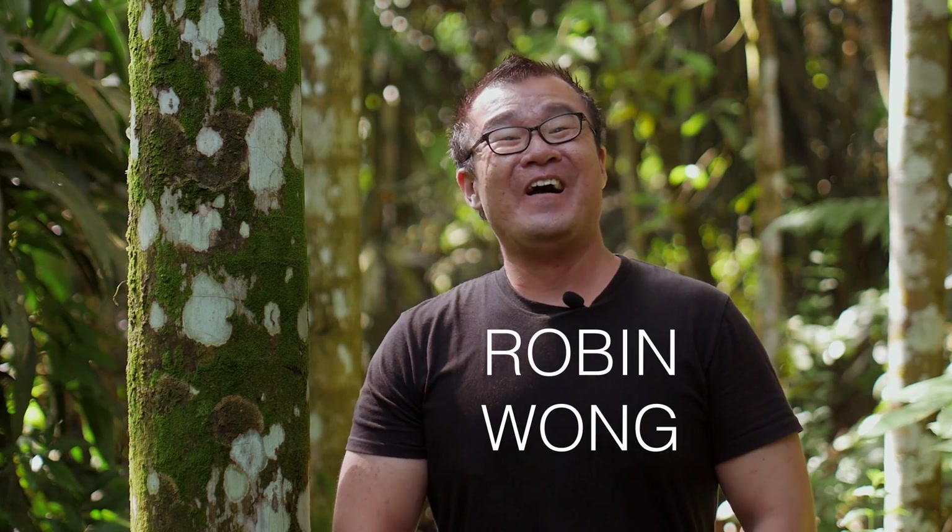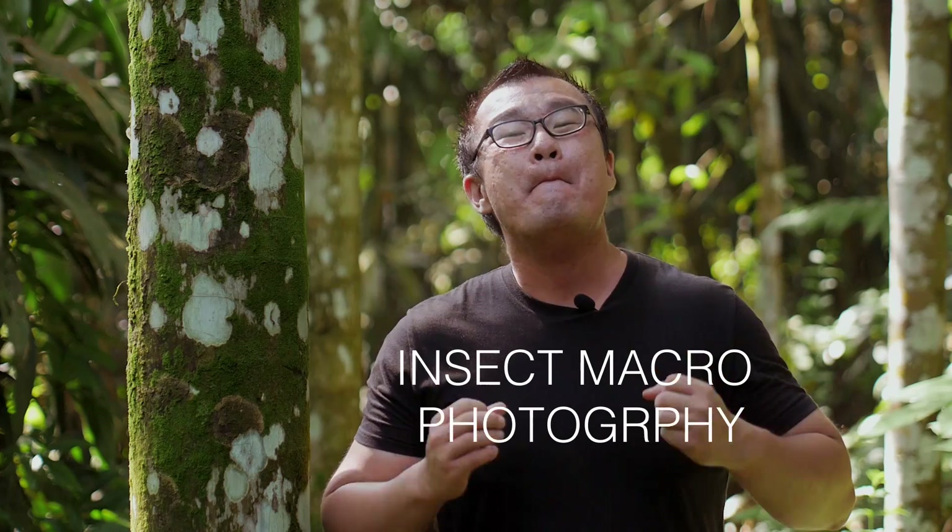Hi, my name is Robin Wong. I want to invite you to come with me to do insect macro photography. I will share as much as I can in this video, so let's have some fun.